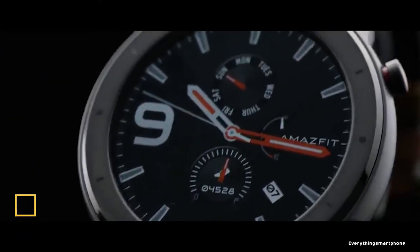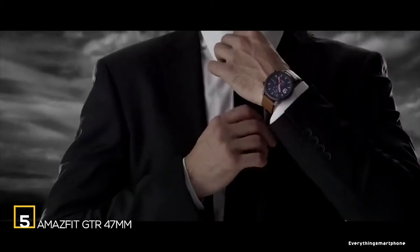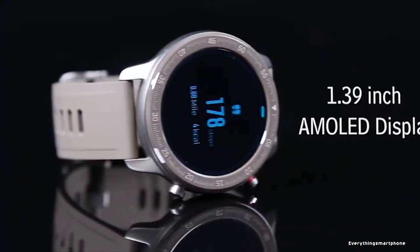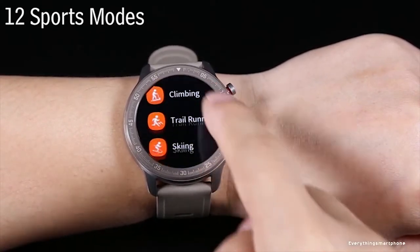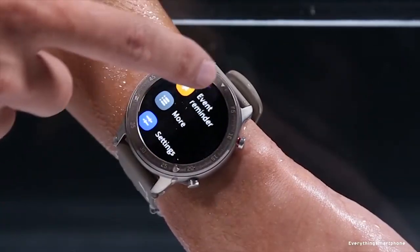Amazfit GTR is available in the market from November 2019. Amazfit GTR is equipped with a round-shaped 1.39-inch AMOLED display with a resolution of 454 x 454 pixels. It has 5ATM protection against dust and water. This watch offers a proprietary OS. Amazfit GTR supports Bluetooth version 5.0 and needs the Amazfit app to connect with a smartphone. Talking about sensors, it has bio-tracking optical sensor.